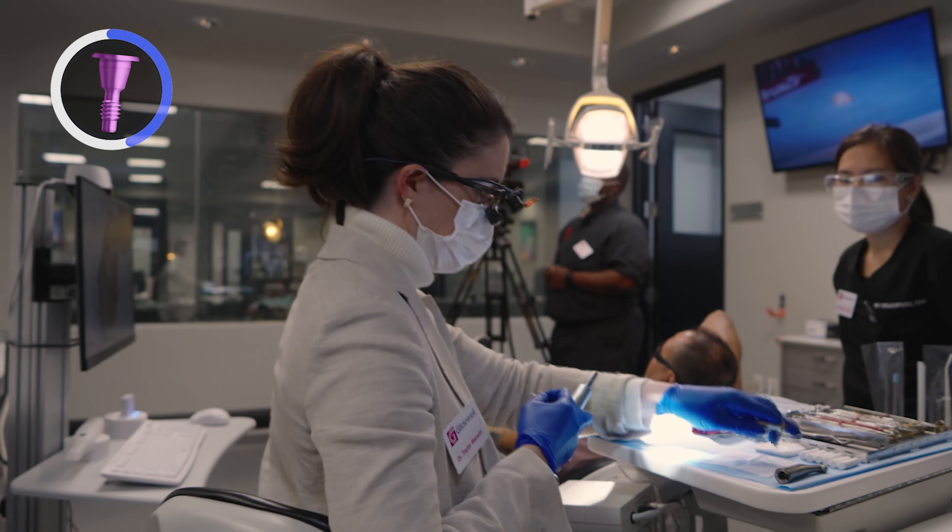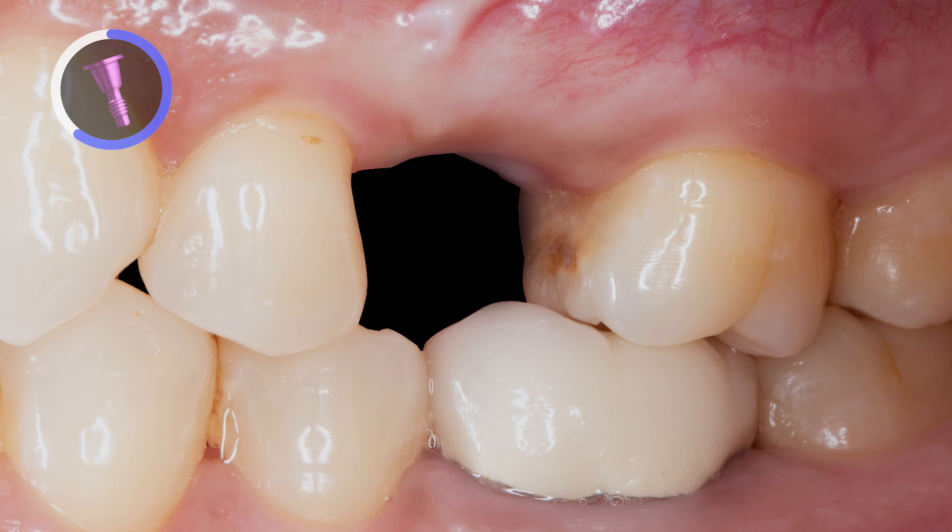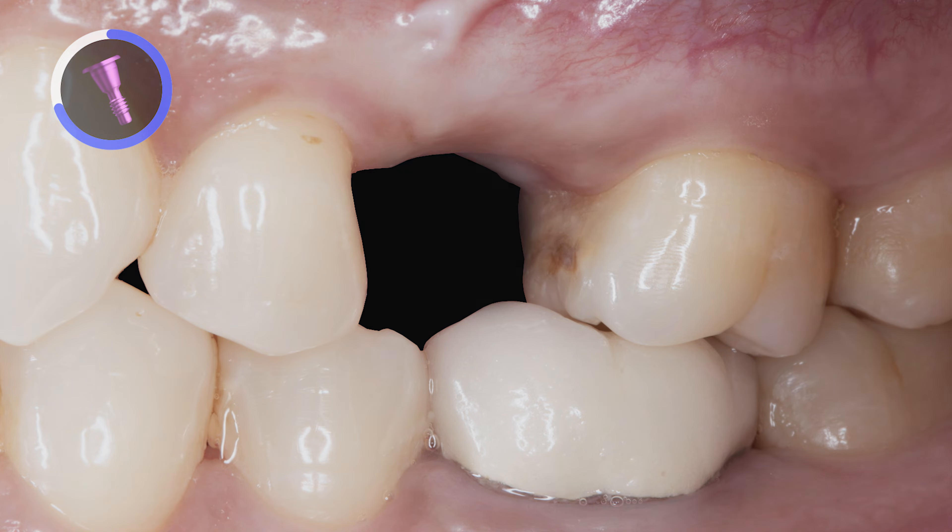At this visit, we will be uncovering the now integrated implant using a laser and taking a definitive impression at the same visit, utilizing an intraoral scanner.